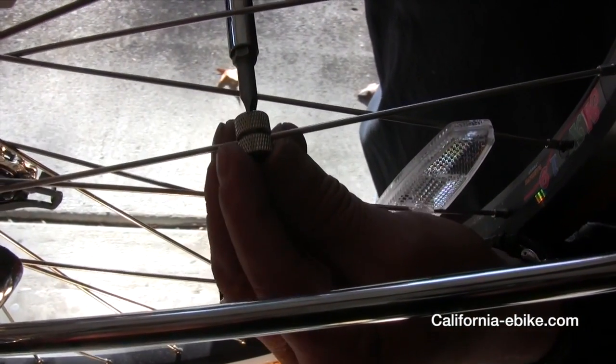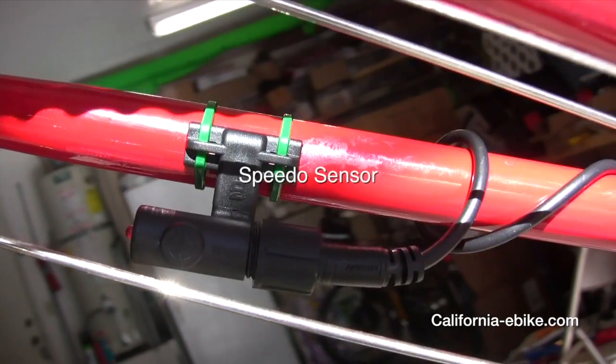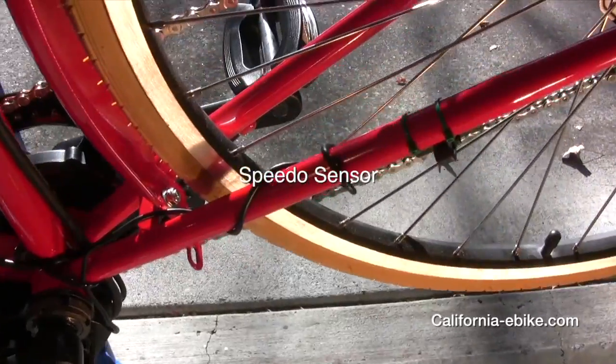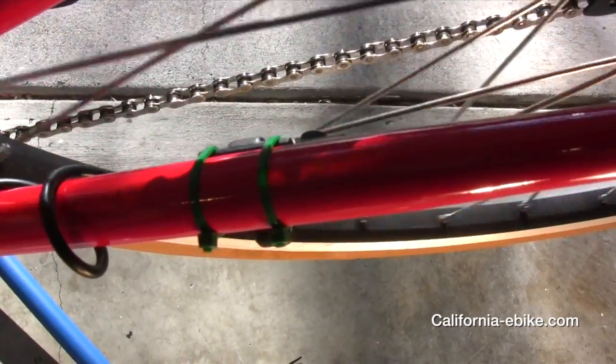Next, install the magnet on the spokes of the rear wheel facing the speedo sensor, leaving about 1/16th of an inch clearance between the magnet and the sensor. Once you have established the position of the speedo sensor, tighten the screw in the side of that sensor arm to lock it in place.